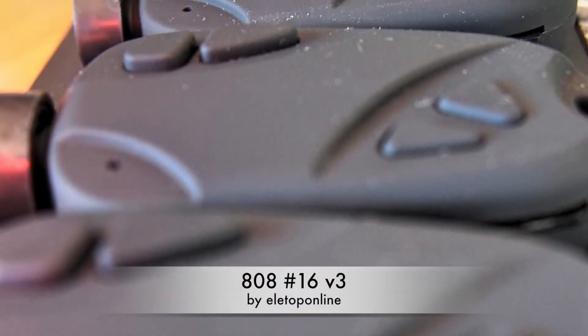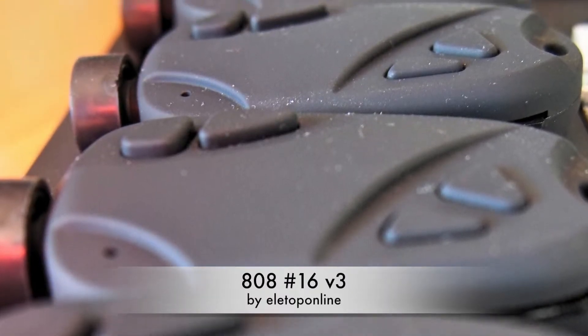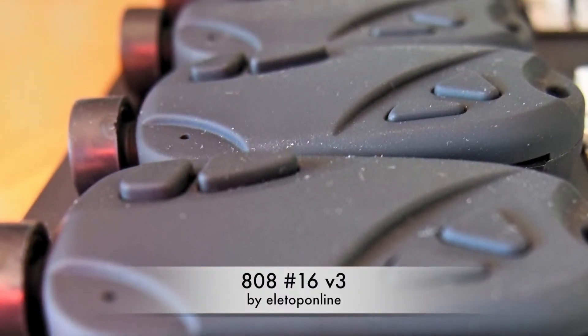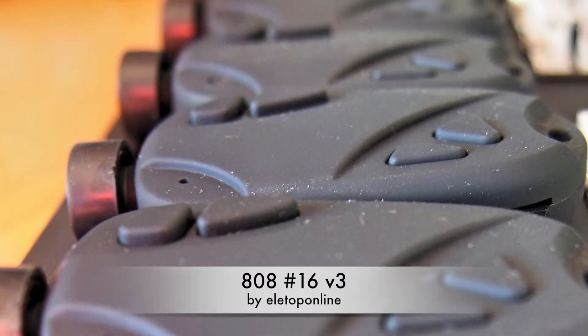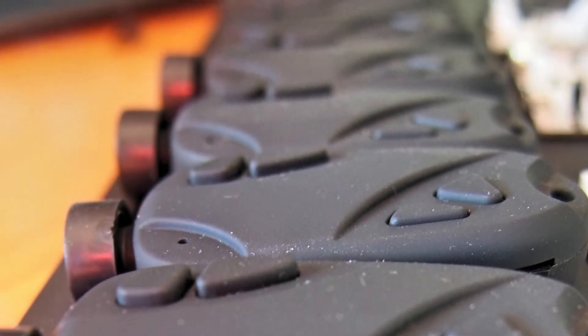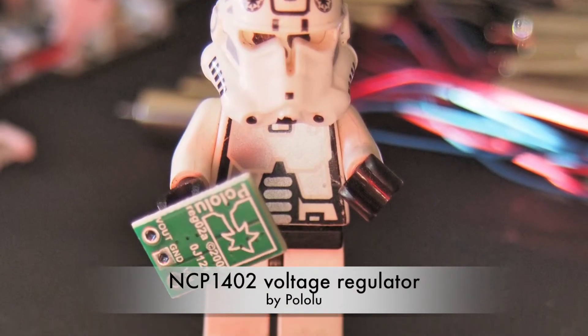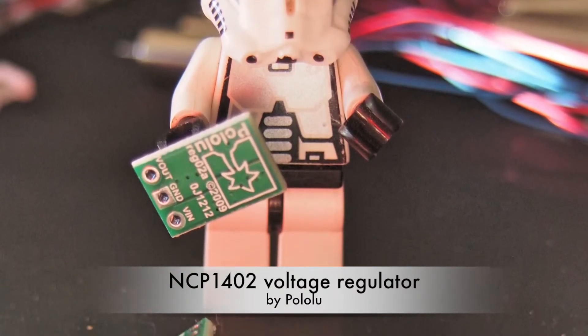808 number 16 version 3 — 720p micro cameras, designed and produced by our friends Peter and Mandy at Alletop Online. Also included are some voltage regulators: 5 volt step-ups from Pololu.